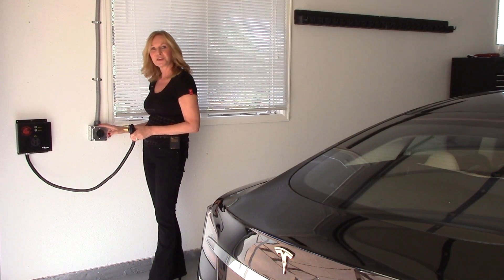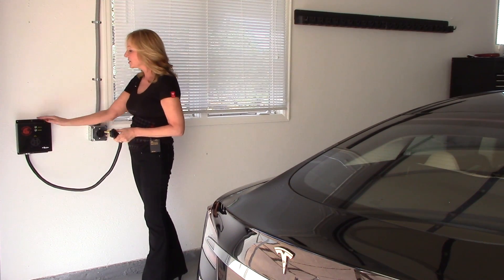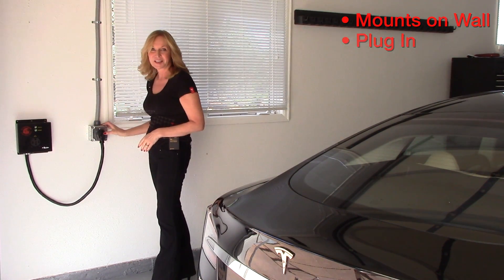If you already have a 240VAC outlet installed, there's no need to hire an electrician. All you simply do is mount your LionGuard on the wall next to the existing outlet and plug in.